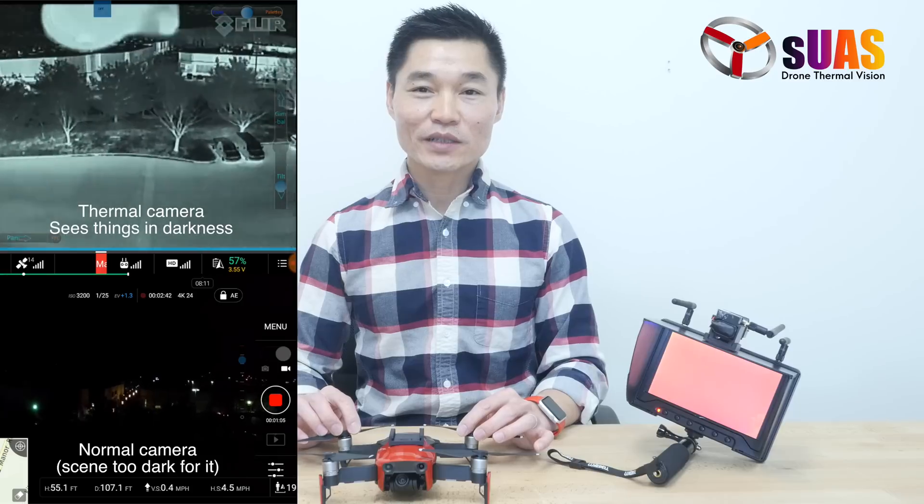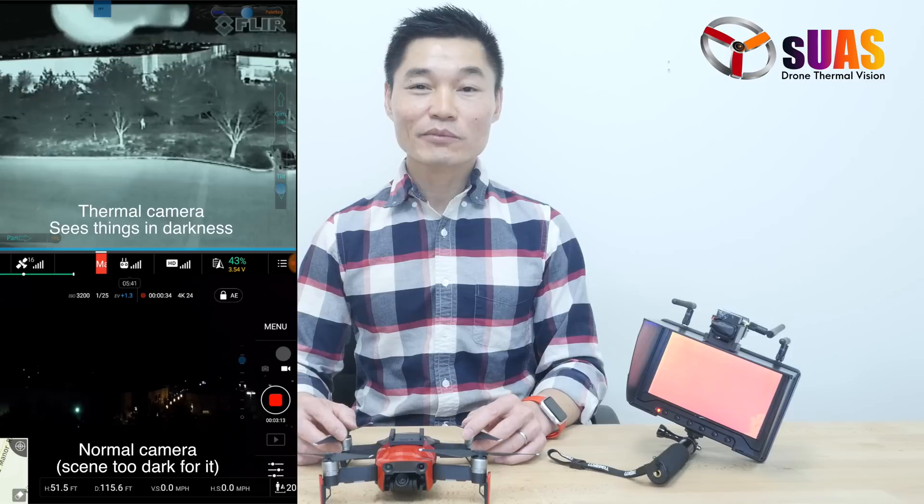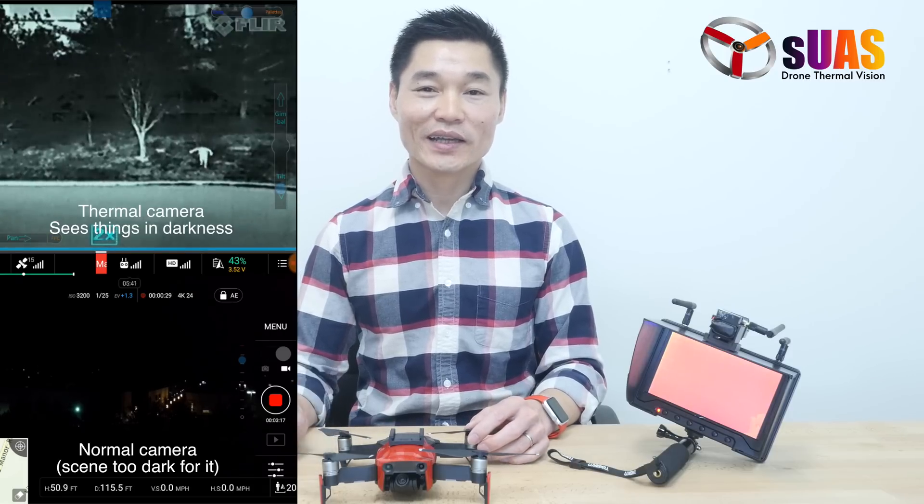Thermal vision cameras, especially those made by FLIR, are cameras that detect the heat signature of the environment — anything that you point the camera at.